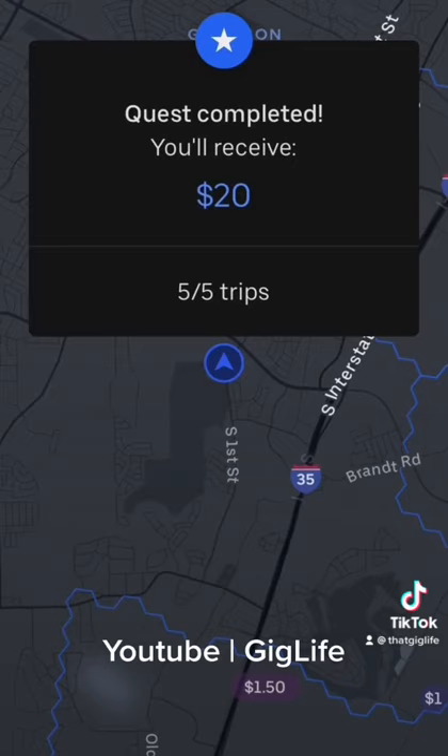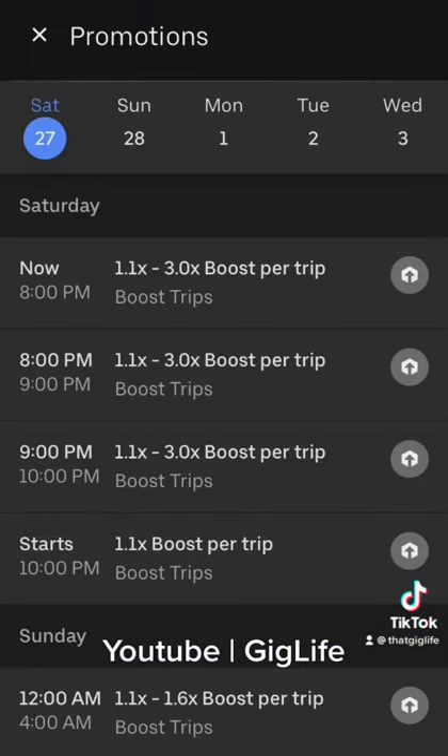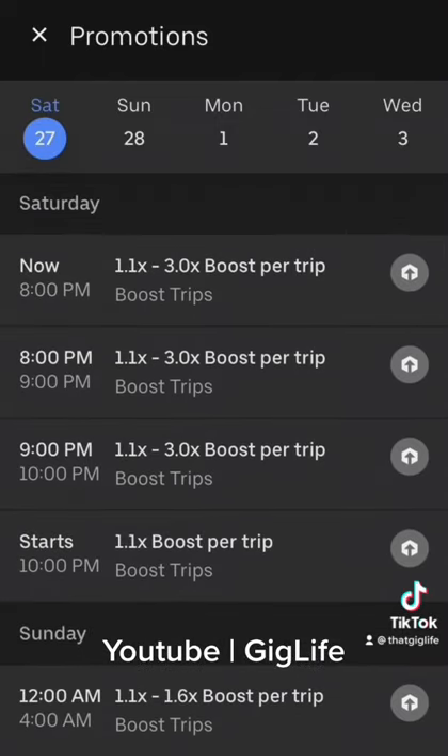First thing you're going to want to do is open the Uber driver app. Then go to the menu option in the top left hand corner. From here I click on promotions so I can see what kind of boost or bonuses that are in my area for that day.